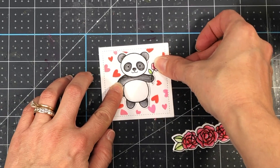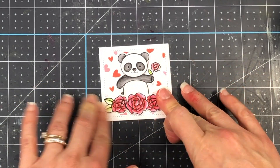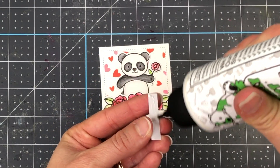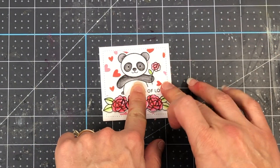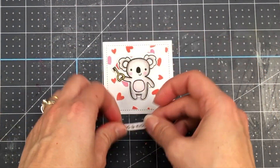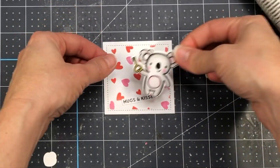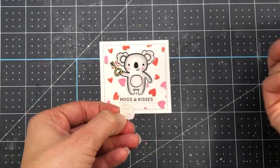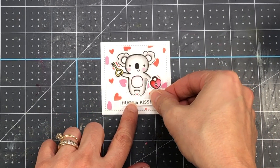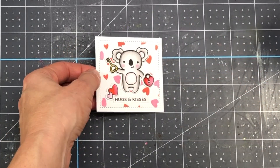Now I'm going to decorate one square with the panda and add the roses at the bottom. I stamped out a sentiment that says 'lots of love,' cut it out with scissors, and I'm going to add it to the front. That's one card front done. For the second one, I'm doing the koala in the middle with the sentiment 'hugs and kisses' underneath, placing the heart lock in his hand, and adding the double hearts off to the left of the sentiment.